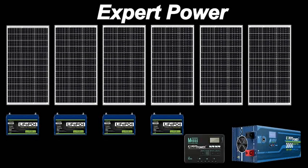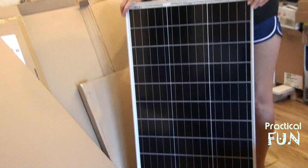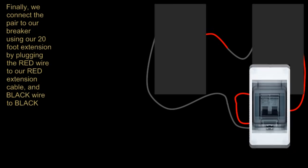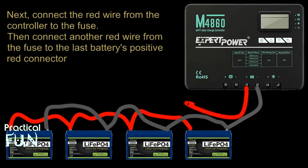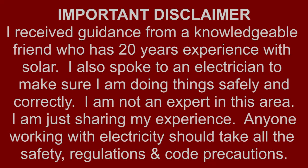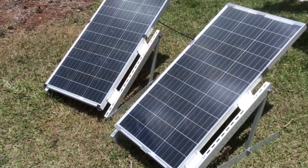In part one of our DIY 5-kilowatt solar setup, we did the unboxing of the kit to show you all the parts that make up the system. In this segment, we'll be using diagrams to show you how we put the whole system together for a test. We'll also talk about the pieces needed aside from what the kit came with, and we'll show you a working test when it's all put together.